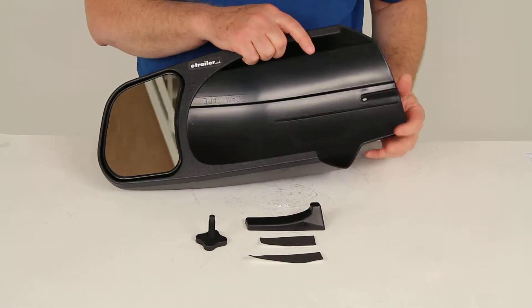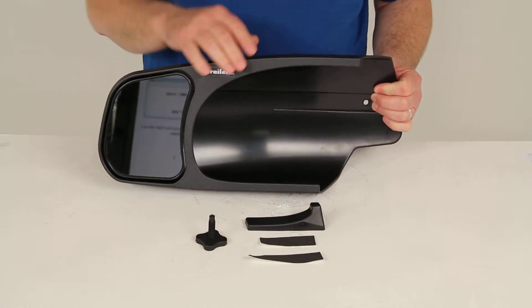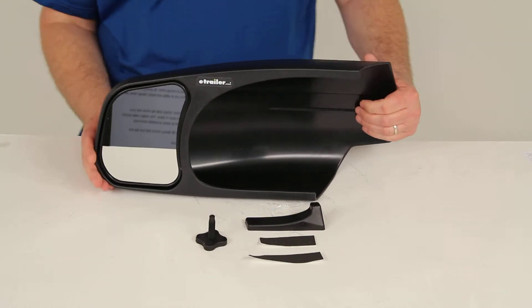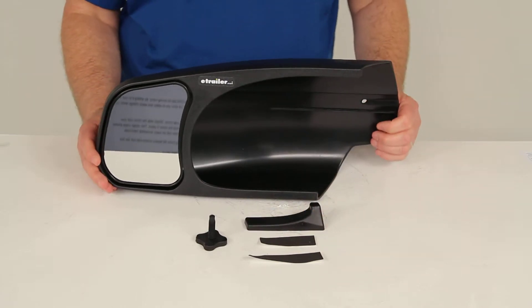This slip-on mirror will maintain the aerodynamics of the factory mirror, uses felt-covered pieces to protect your factory mirror, and uses a wedge to lock it securely onto your factory mirror.